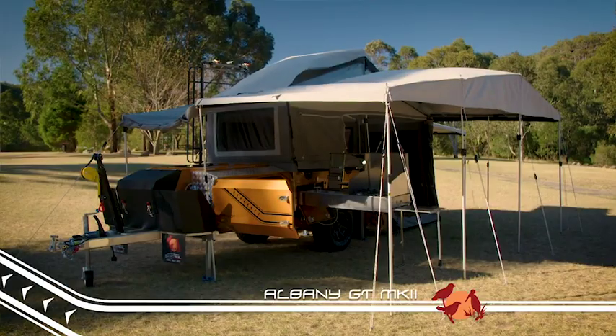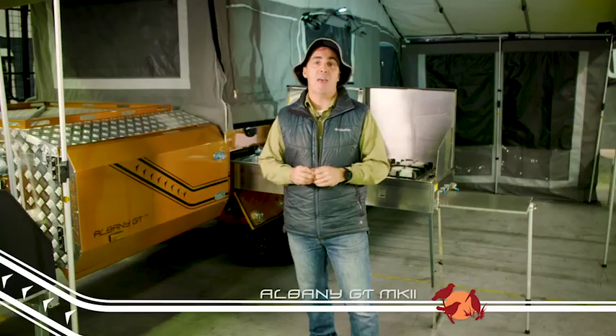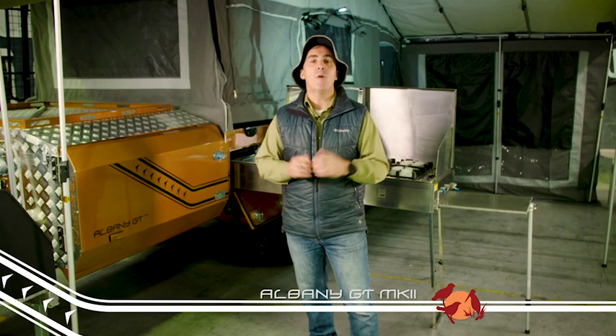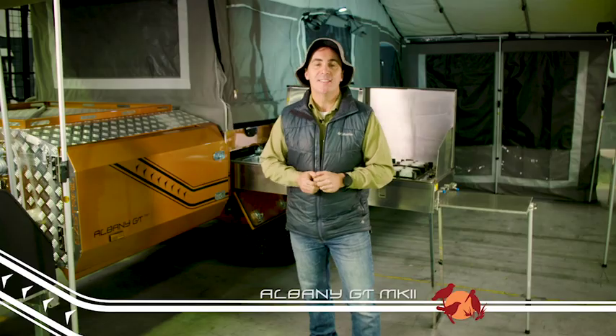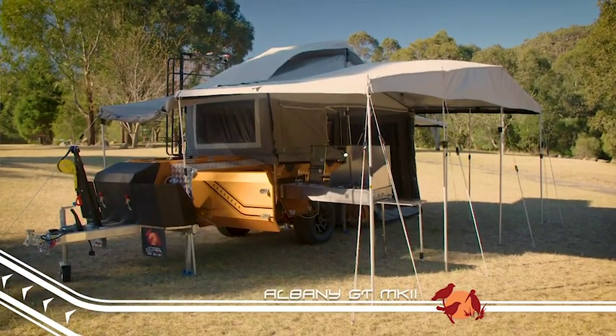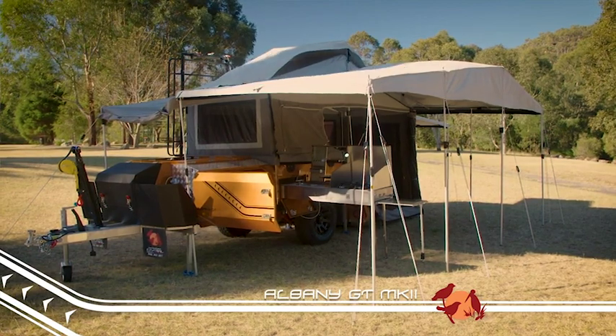Built in traditional rear fold style, it is perfect for that couple who want to head off on a big adventure, or the family heading off for the annual school holidays. Like all the trailers in the K-Series range, off-road ability is extremely important, and the Mark II is one of the toughest.